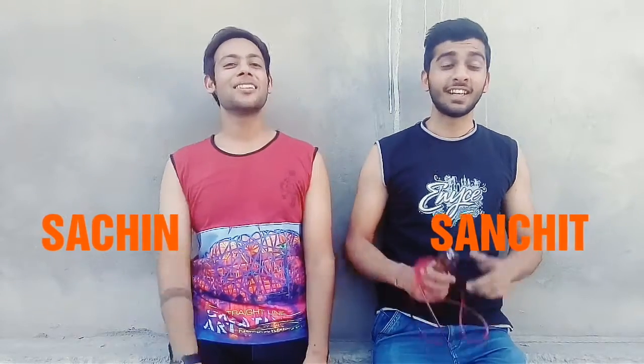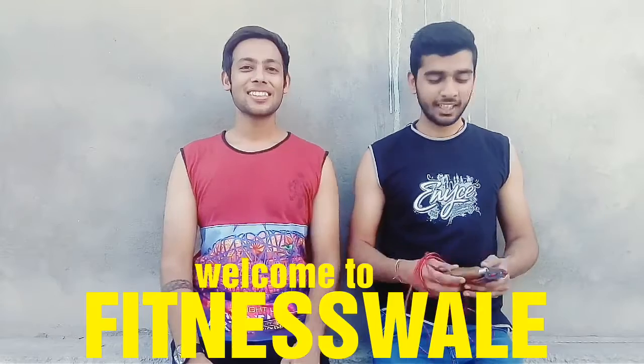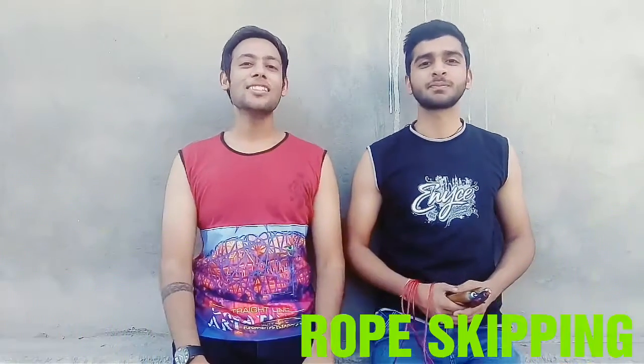Hey guys, my name is Sanchat and I am Sachin, and welcome to Fitness Guys. Our topic is rope skipping. Rope skipping is an exercise in which almost your whole body is involved. It is very good for burning calories. So guys, let's see how rope skipping is done.